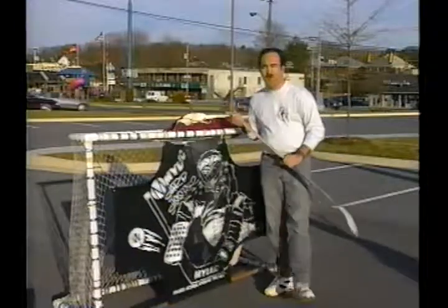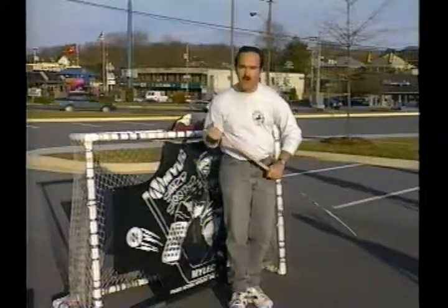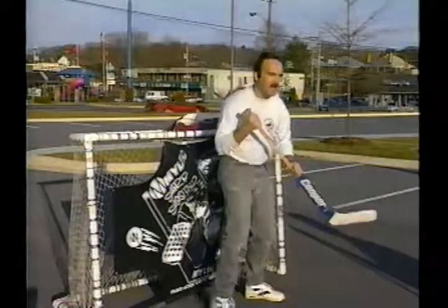This is what the in-liners use when they don't have a goalie. But seeing as how I'm here, I'm going to volunteer to be the goalie because I'm an old jock myself. I don't need any equipment whatsoever — I don't need that. I'm such a jock.